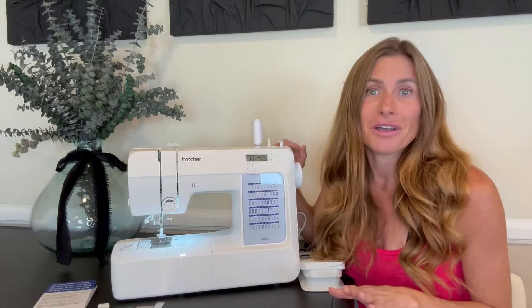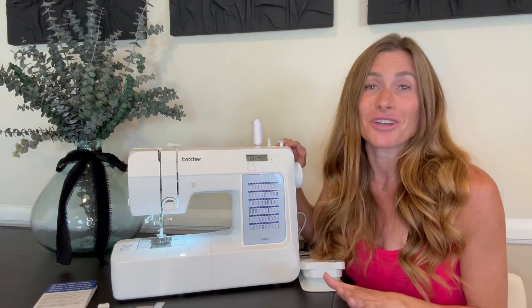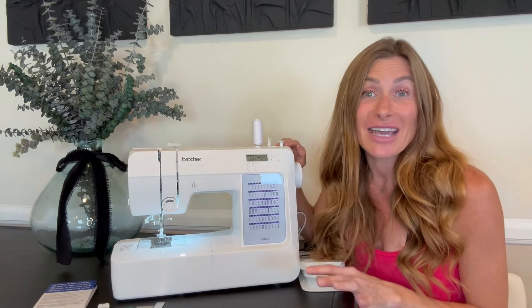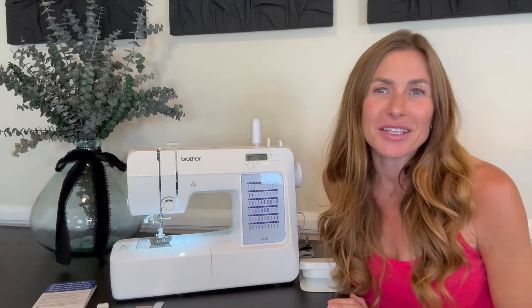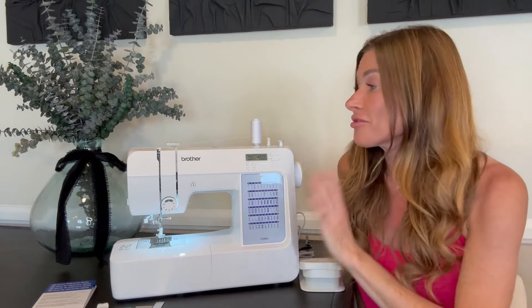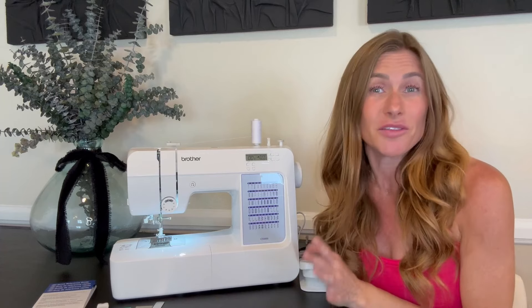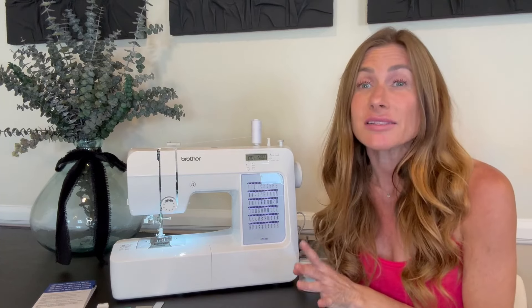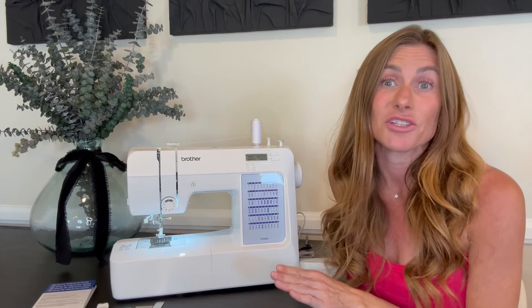I don't sew. I would watch my mom sew growing up but I have no training and I've never sewn before, so this is a fantastic machine if you are brand new to sewing. The most important thing you should know is that threading the machine is the most difficult part, and unfortunately it's the first thing you have to do. I could totally see how someone could get completely discouraged just by the process of threading the machine.